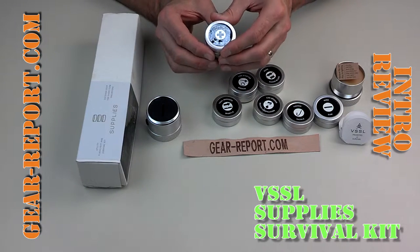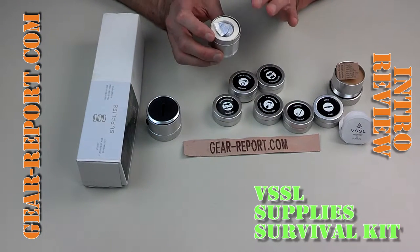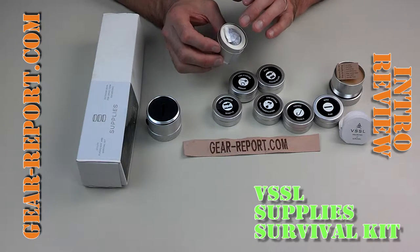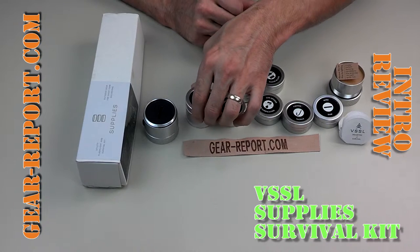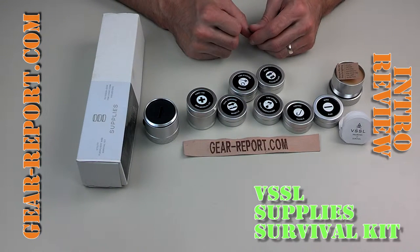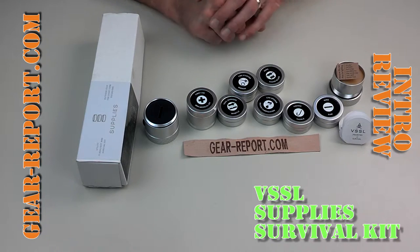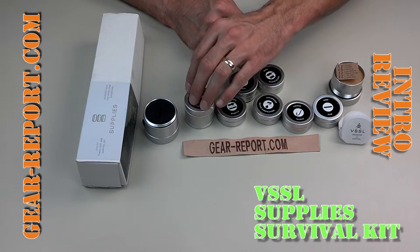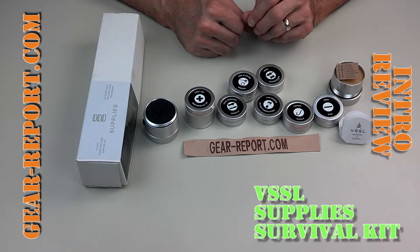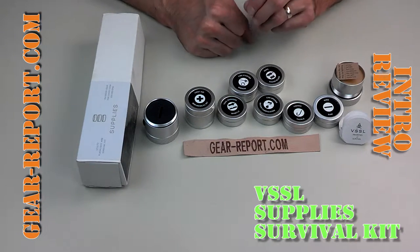Here is the first aid kit — I'm not going to dig it all out; you can see it all in the other video. It's got tape, some antiseptic, a variety of different sizes of band-aids, butterfly wound closure bandages, and a knuckle bandage. A reasonable amount of good stuff for cleaning up small scratches, lacerations, and flesh wounds.